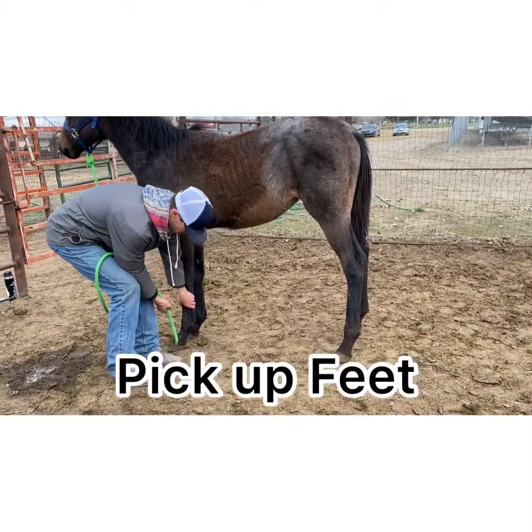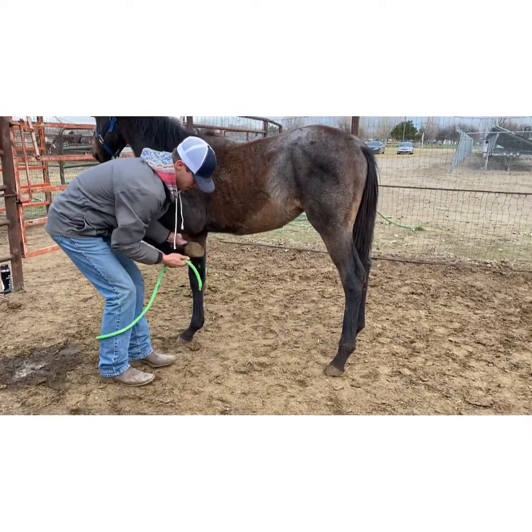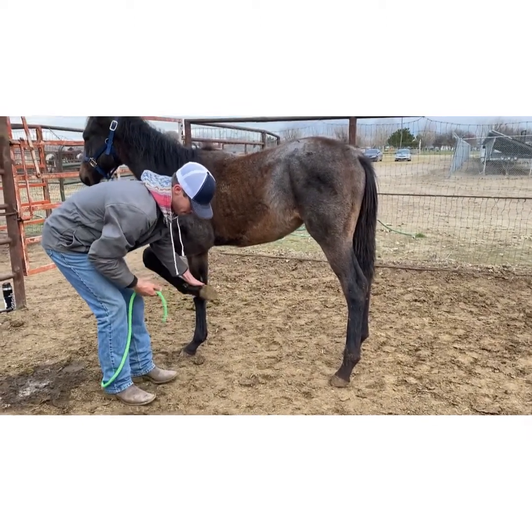I score him a plus 2 for pick up all 4 feet because he lets me pick them all up, and I can get up under him like a farrier would to trim or shoe him.